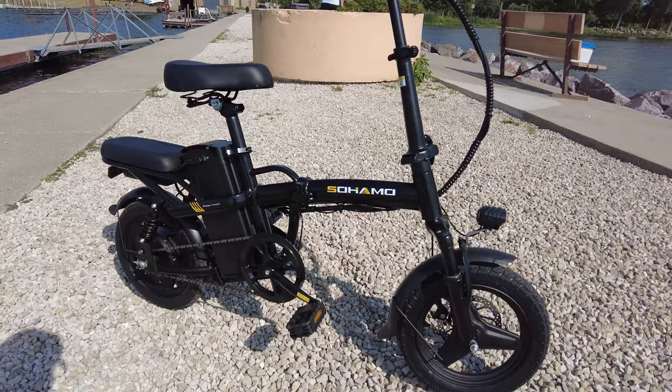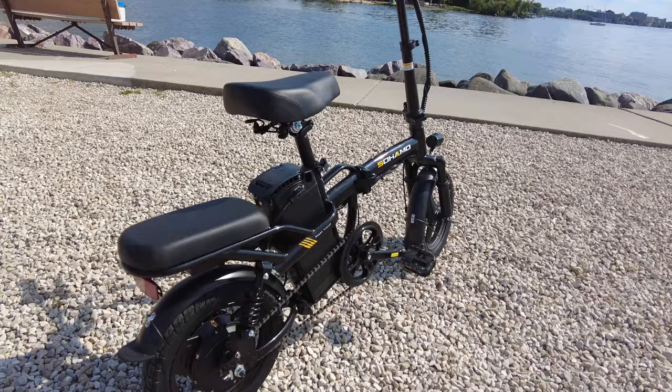The powerful electric motor really does propel you effortlessly, and the battery on this bike is crazy — I got the long range battery, allowing you to go up to 40 miles on a full charge.